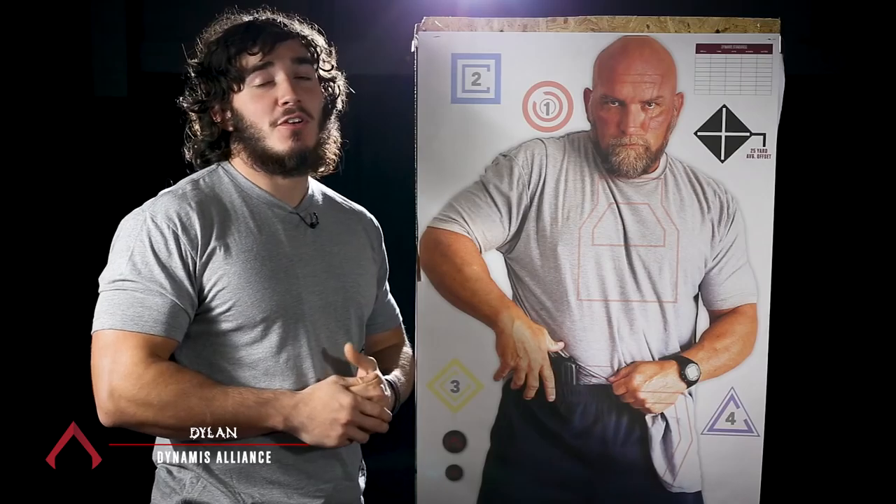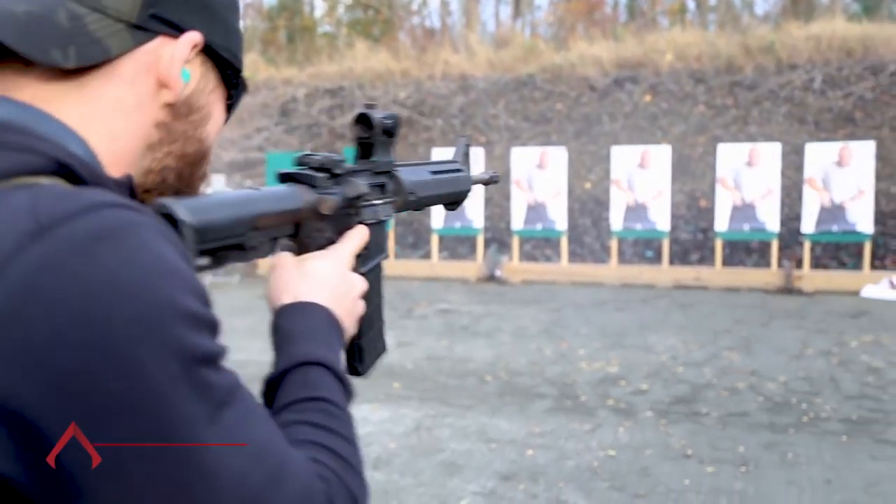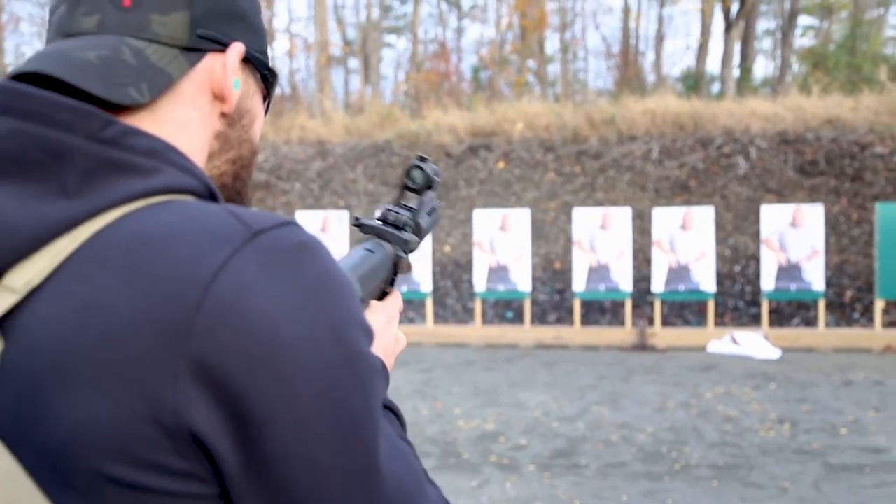Hi, I'm Dylan with Dynamis Alliance. I'm here to talk to you today about our new standards target. Our standards target was designed to test where you're at, your mental processing, and it's designed for scenario-based application.